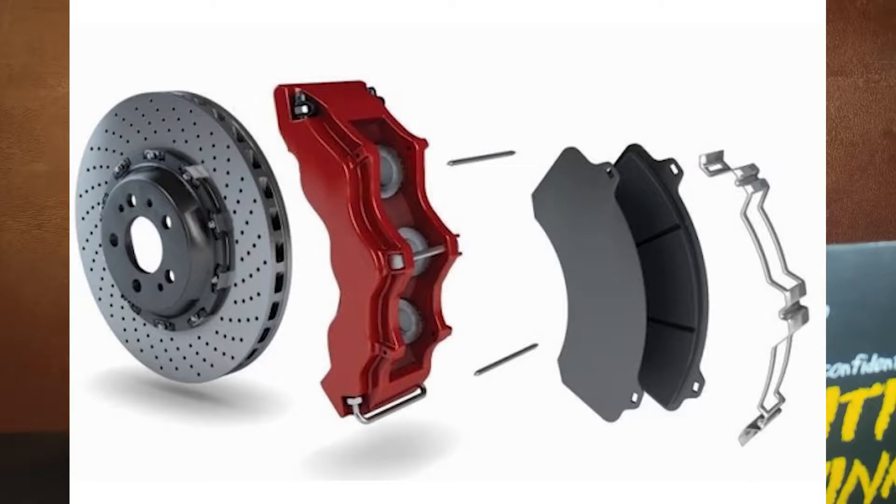In the rotor, the disc brake is applied. There are two brake pads — one is inside of the caliper and one is outside of the caliper.